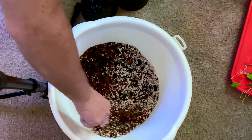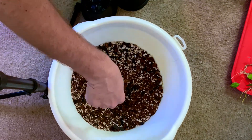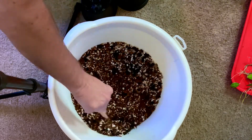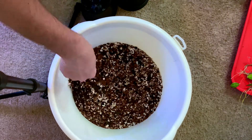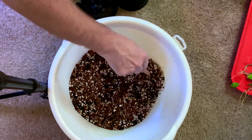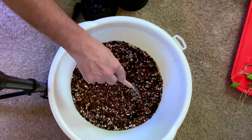Go ahead and stir that all up and mix it all together until it becomes a nice consistent color. Get all the big lumps out. You can see there's really no moisture to this right now, and that's fine — as I pot things up I kind of want the soil to be dry so that the roots can do their thing and collect where they want to collect.